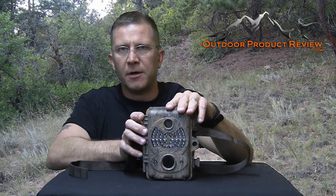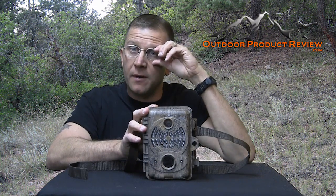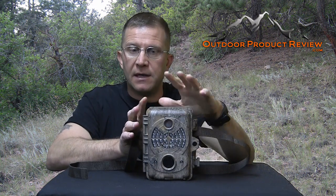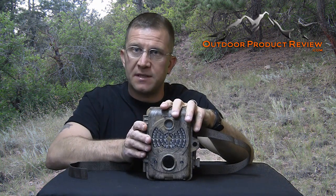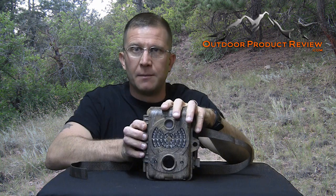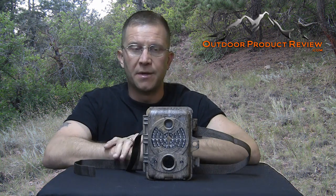This is the Pro-X trail camera. I received this camera a while ago and one of the problems I had was I put it out on the tree, did everything I needed to set it up, came back and the camera was missing. I'm sure all of us have had that problem — a big thing with it is security.